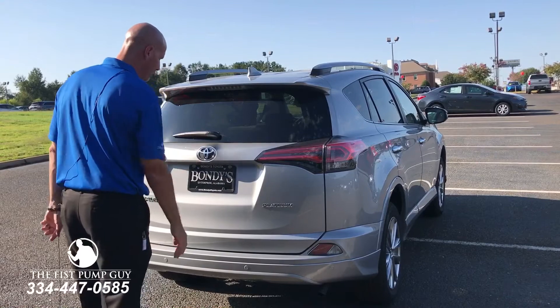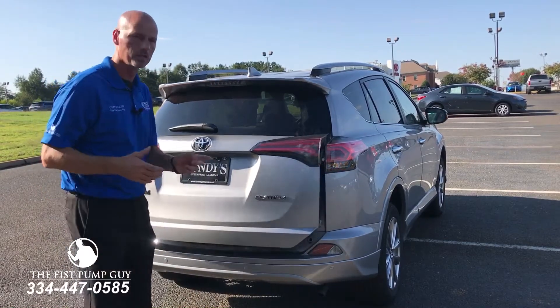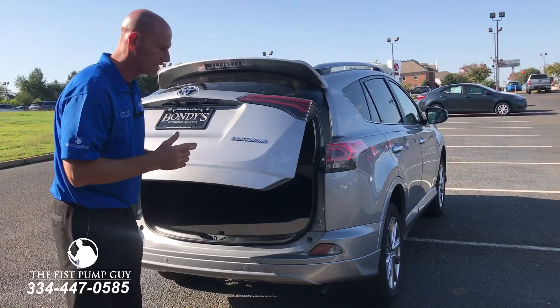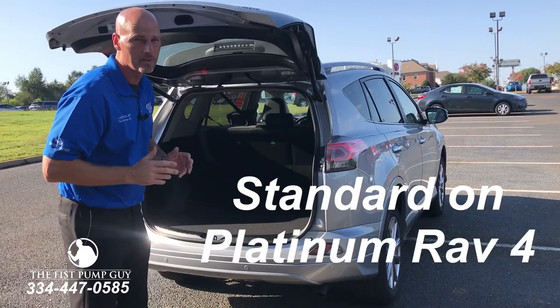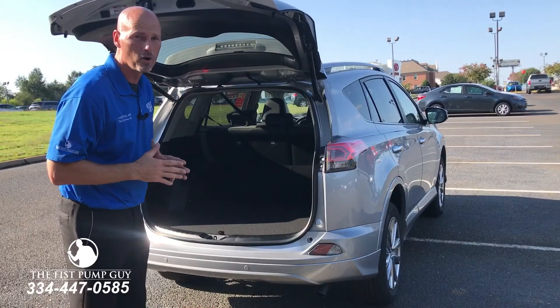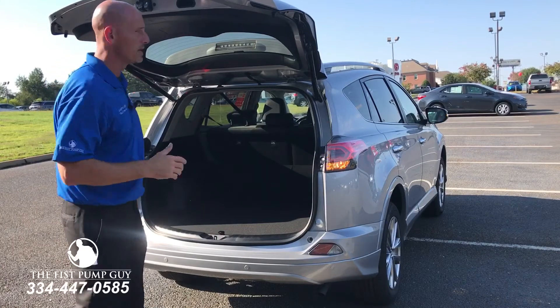Take your foot right up under the middle, put it under there, pull it back — it recognizes it and starts opening. Just make sure you're out of the way. This is standard on the 2017 Platinum, it'll be standard on the 2018 Platinum as well, but it's also going to be available on the 2018 Limited. Let's make sure you've got that down.